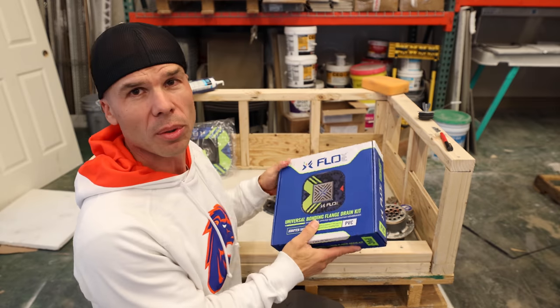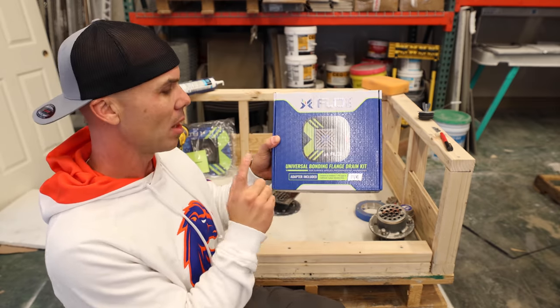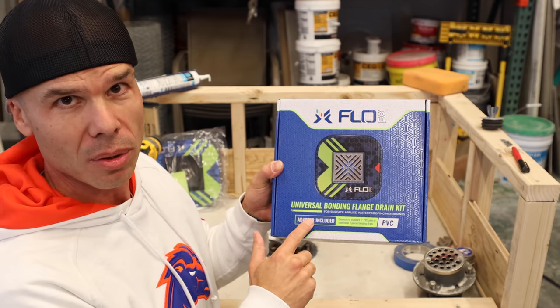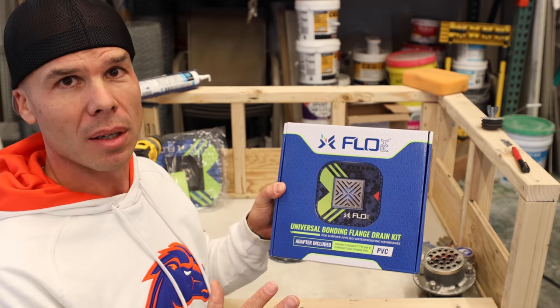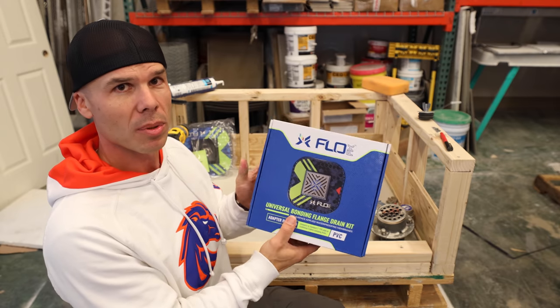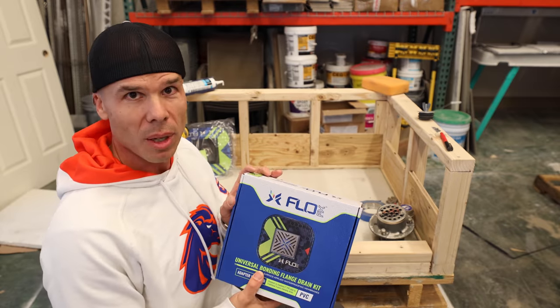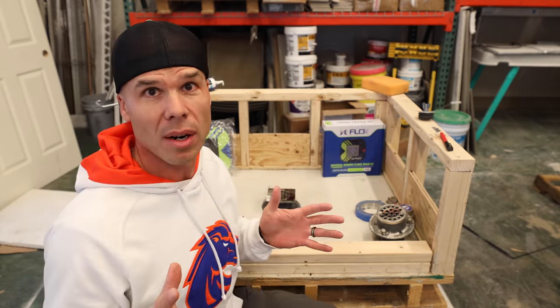What's really cool about these FlowFX drains is that every bonding flange includes the adapter. You don't need to purchase any other pieces or kits. Everything you need to adapt one of these drains to an existing three-piece drain is right here in the box. So let's get started.